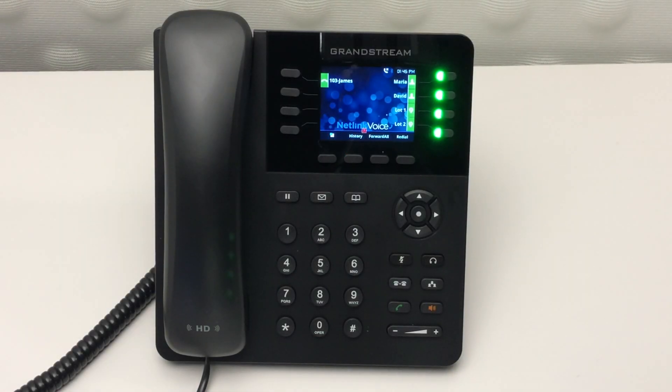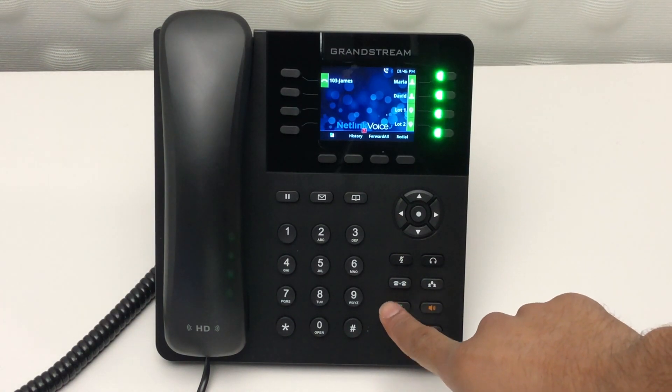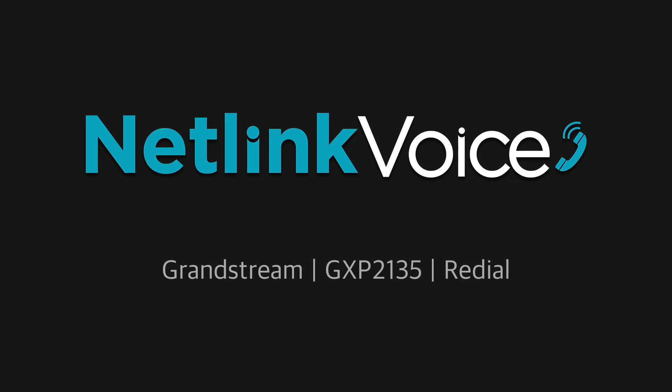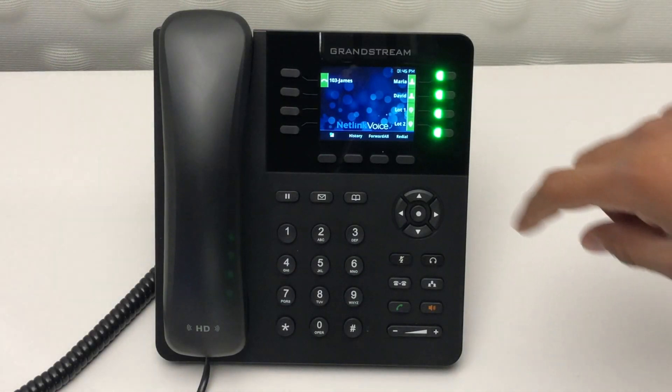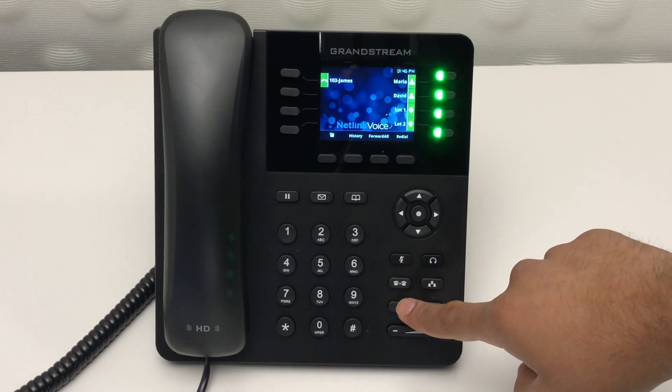To check your call history, you can simply press the history button or you can also press the send button. To redial a call, you can either press the redial button on the screen or you can hit the send button twice.